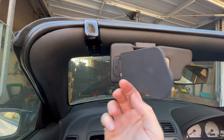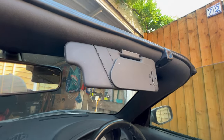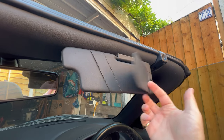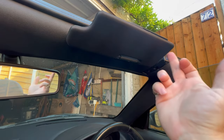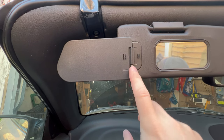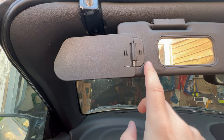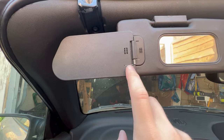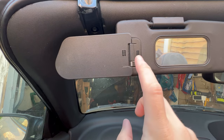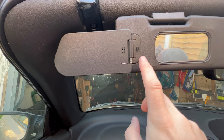For anyone that owns an MGTF, they'll know that these sun visors can be pretty flimsy. Some of you might also remember that one of the first videos I ever did on this channel was to replace the spring here which keeps the sun visor open. These springs can go missing quite easily, which is what happened with mine when I picked up the car, and you can get replacement springs, but the modification we're going to do in today's video should solve that problem.